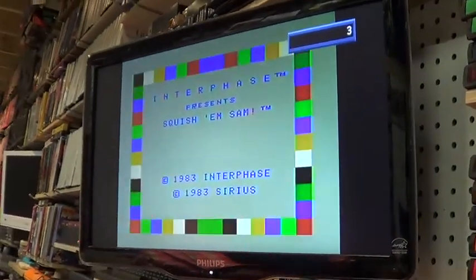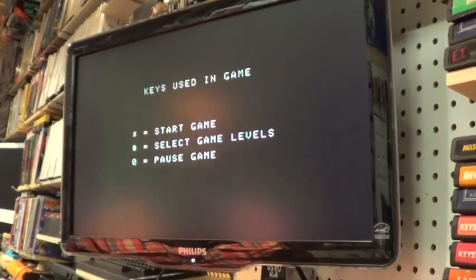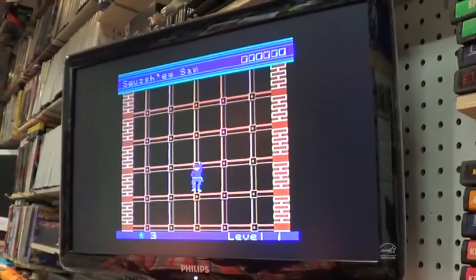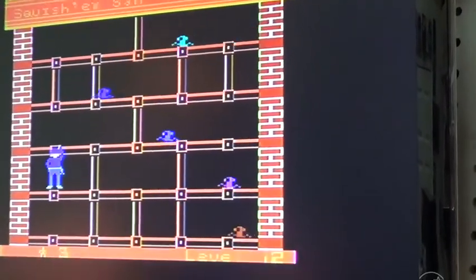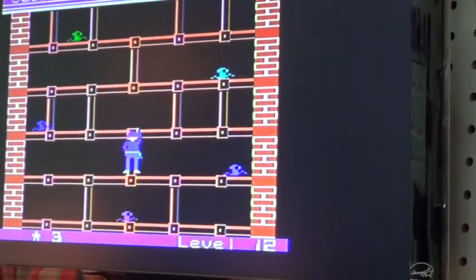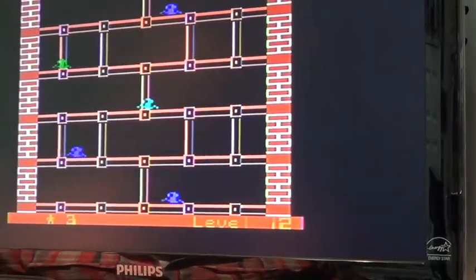Now we're on Squisham Sam. The graphics are amazing — look at the vibrant colors. It's like a road rash, a beat-em-and-eat-em. It's like snakes and ladders. I'm enjoying this — look at this, right across Squisham.